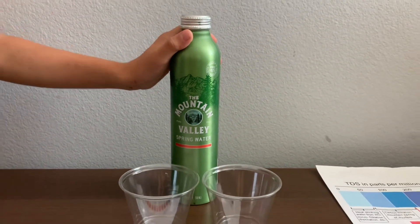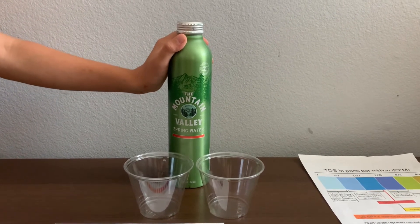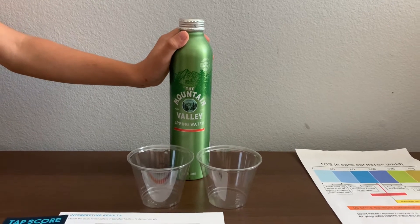We have tested the Mountain Valley glass bottled water. The TDS result was 193 and the pH was 8.5.